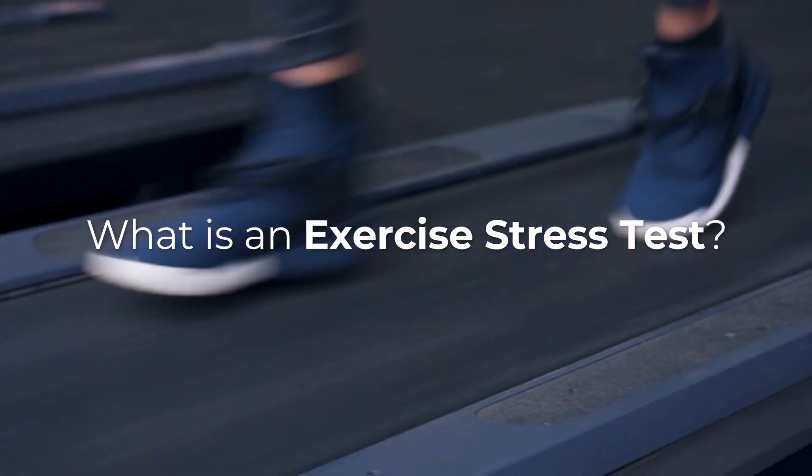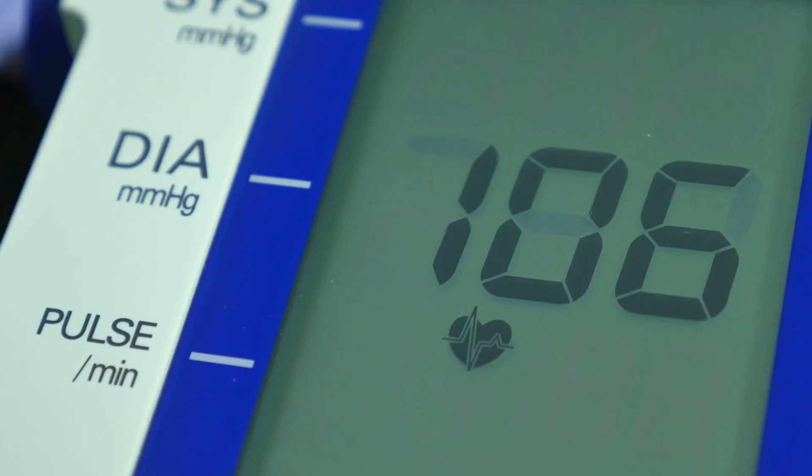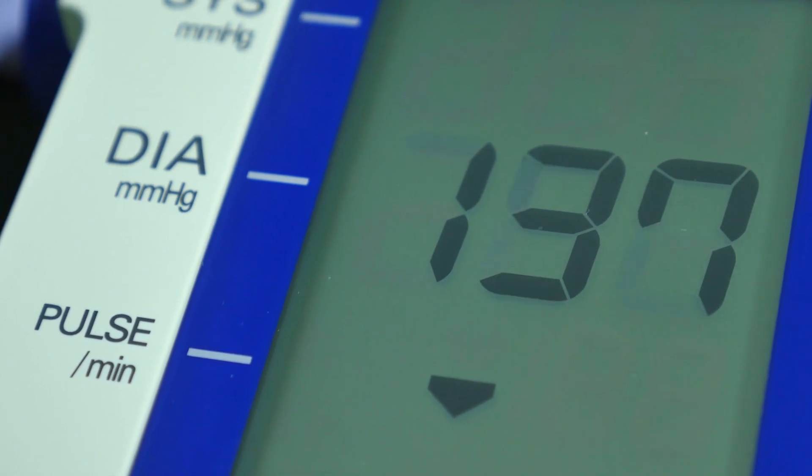An exercise stress test is a test performed by your healthcare provider where you exert yourself on a treadmill that gets progressively harder over time. Your healthcare provider will monitor your blood pressure, your ECG signals, and also monitor you for symptoms to see if you develop any concerning issues throughout the test.